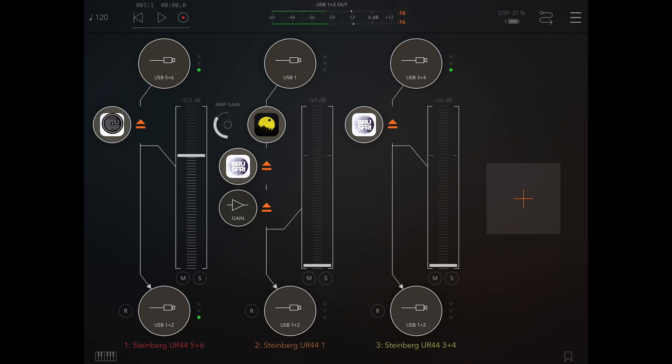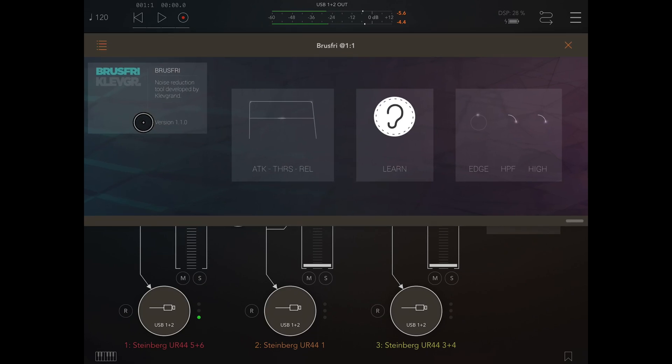If we engage Bruce Free and then open it, you see where it says 'Learn.' Now there's a correct way to use Bruce Free and a wrong way to use it. What Bruce Free needs to do is listen to the part of the audio that you want to kill — a noise like this hiss. It just needs to listen to that part. So if you've got a guitar amp, it'll work on tracks as well. Anything that's noisy — it needs just a tiny bit of silence, literally a few seconds. All you do is press this ear for literally a couple of seconds and it kills the noise and it's done.